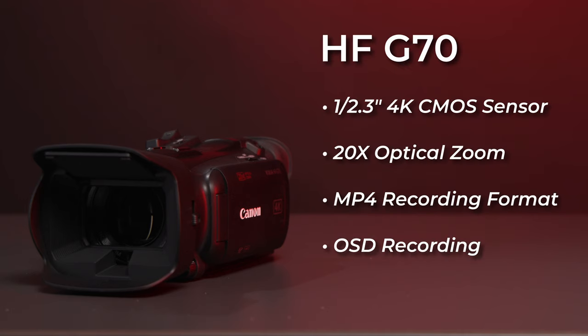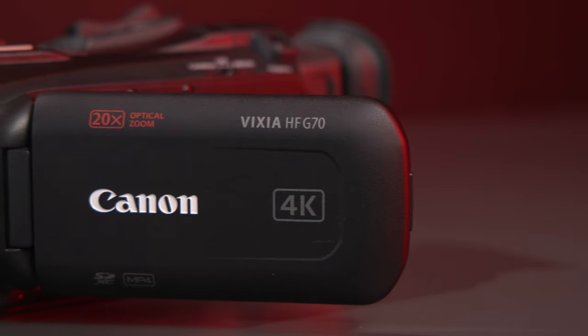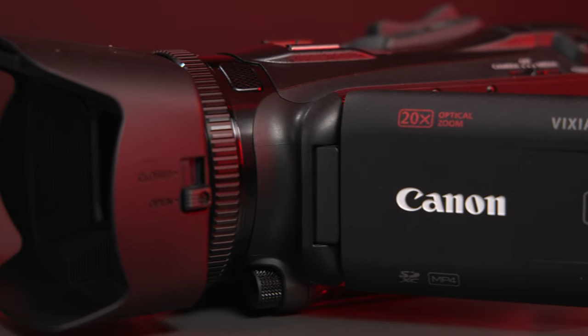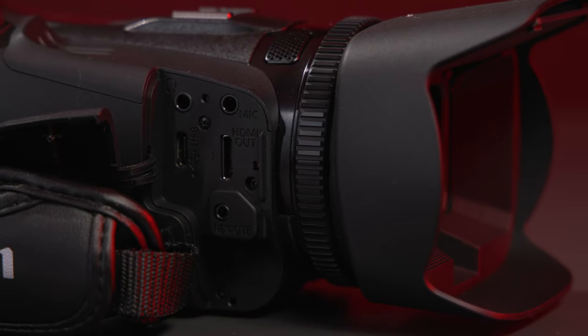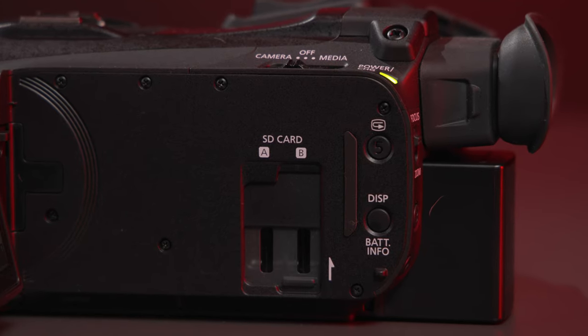Starting with the HFG70, this camcorder offers a 1/2.3-inch sensor and 20x optical zoom, all in a super portable package. It can record 4K video at up to 30 frames per second and full HD at up to 60, and its built-in optical image stabilization and hybrid autofocus make it easy for video shooters to simply get the shot in fast-paced filming situations. It has a built-in stereo mic and 3.5mm jack for audio, and is able to relay record with its two available SD card slots for continuous filming.